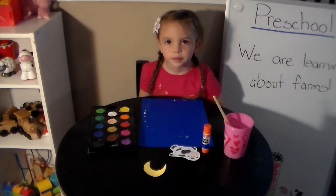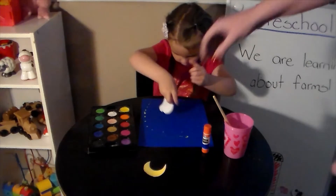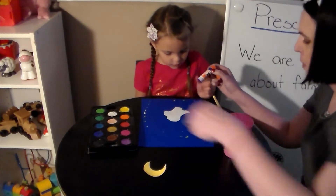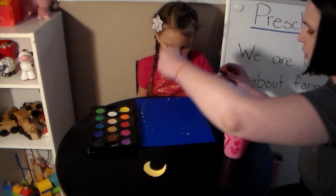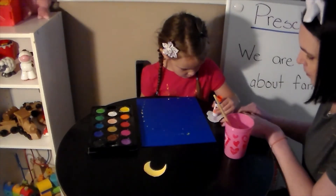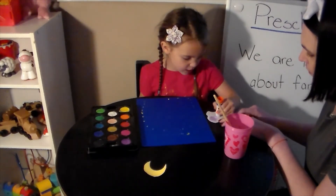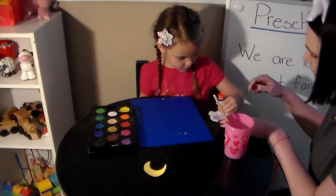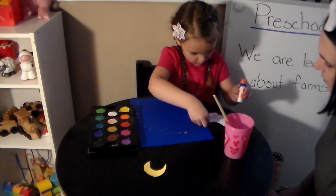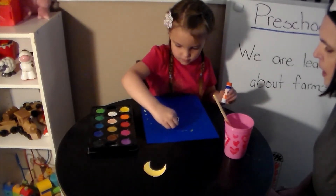When you've decided you have enough stars on your paper, that's when you're going to glue on your cow and your moon. Be sure to take your glue and rub it on the back of your cow, but don't put it on top of your stars because you don't want to get paint on him. Once you have a nice bit of glue on the back of your cow, tap tap him on your paper.